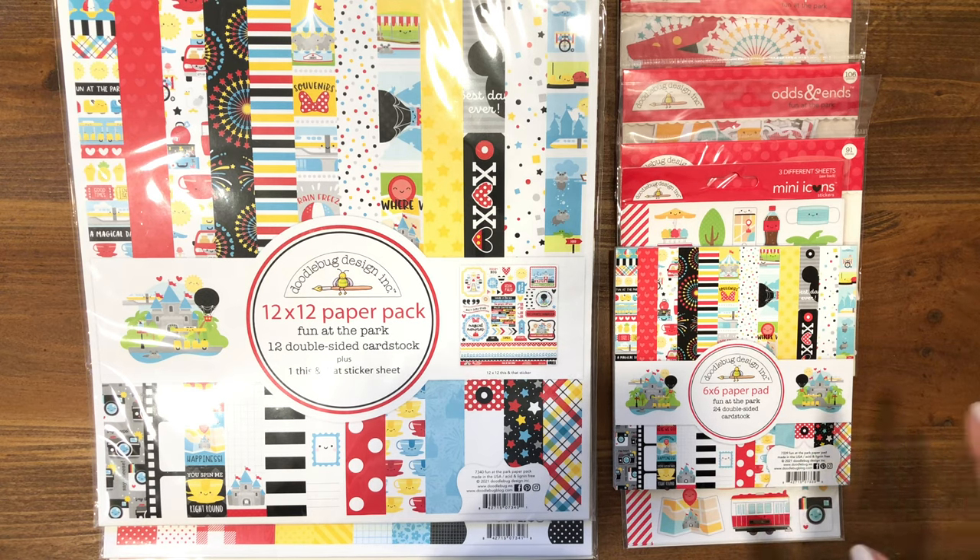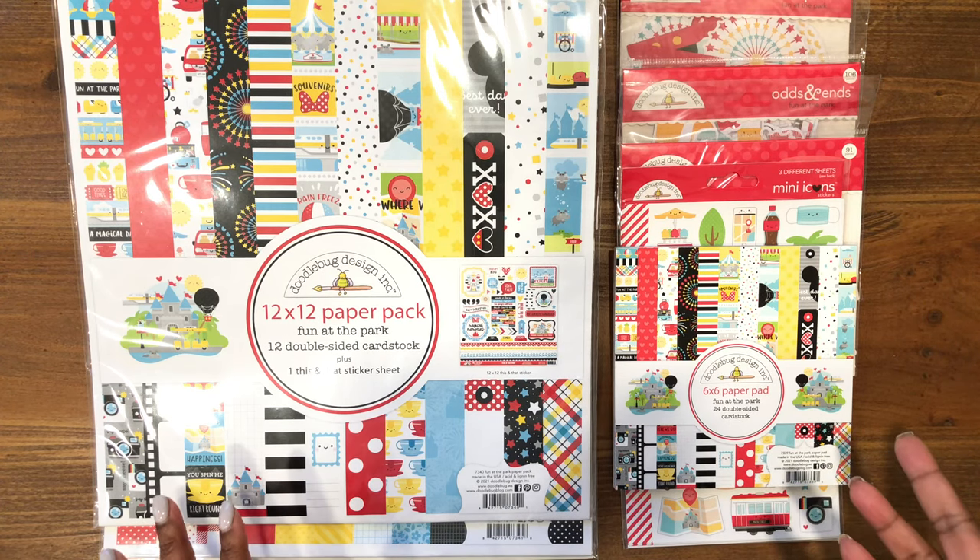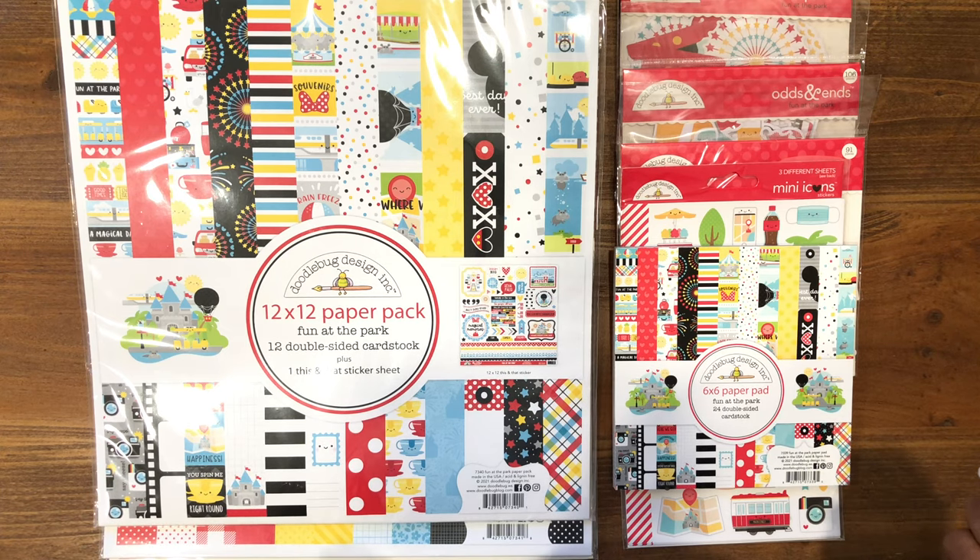I went a little hog wild, guys — I got everything, but I have big, big plans with this collection. So I wanted to go through all of the things. If you're interested in picking this up, my local scrapbook store is called Scrappy Chic — it is scrappychic.com, I will have a link below. The collection is not out on the website as of right now, but I know the owner and she will have it out no later than tomorrow. It is in her store and she will ship to you.